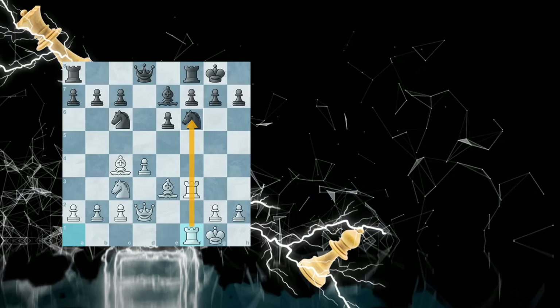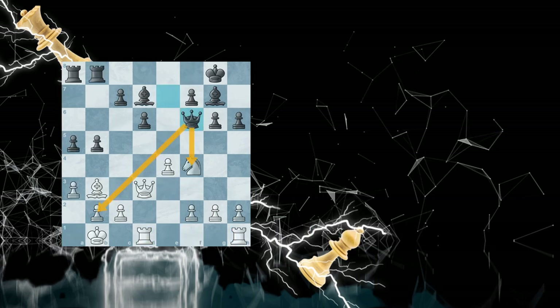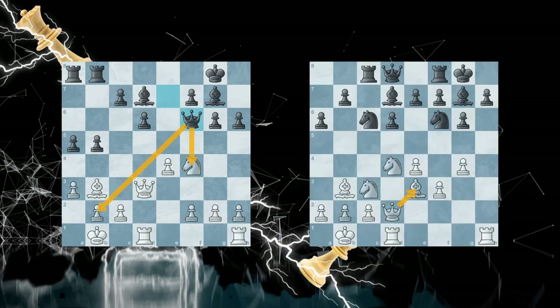A battery is lining up heavy pieces on the same file. It could also be the bishop and the queen on the diagonal, and in both cases they can exert a lot of pressure on the opponent.